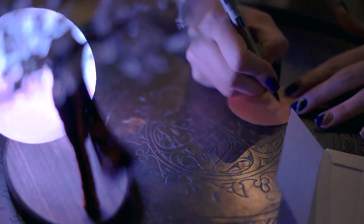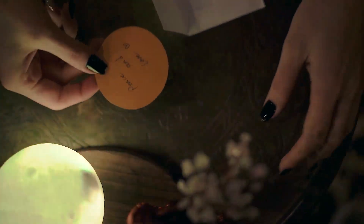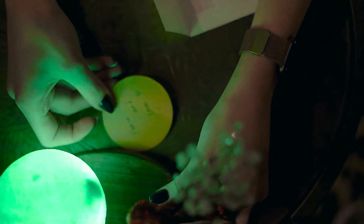We have included a dream card with every Femina and moon lamp. Write down your wishes and place it under the base, and let the energy of Femina and the moon help you reach your dreams.